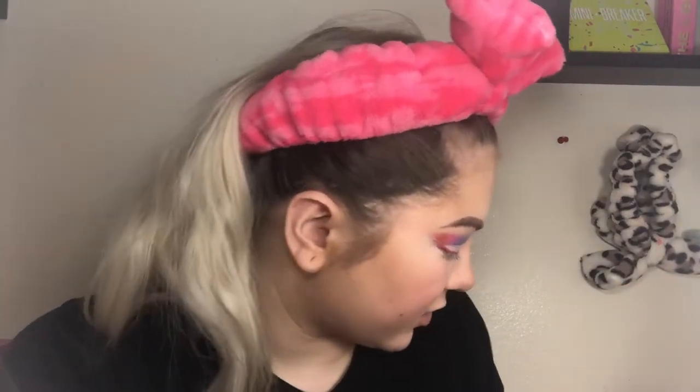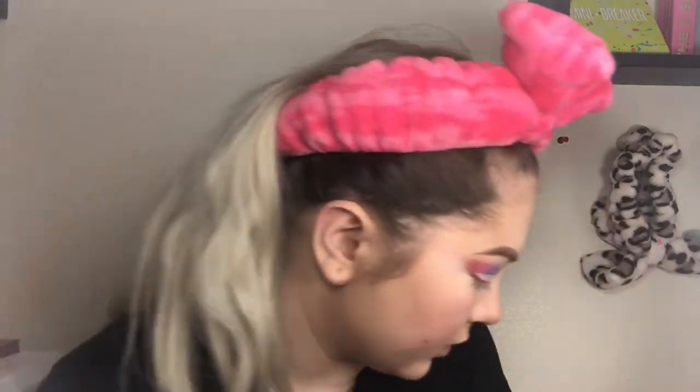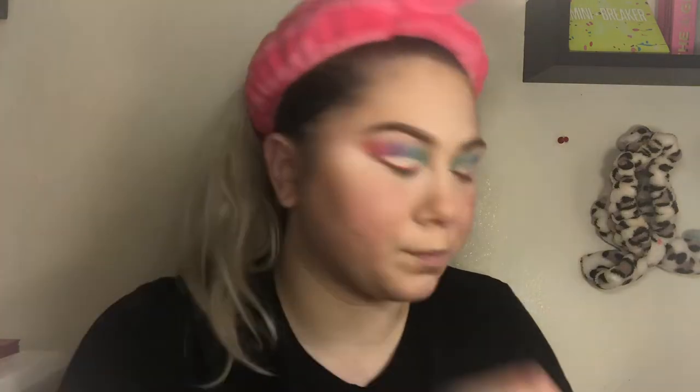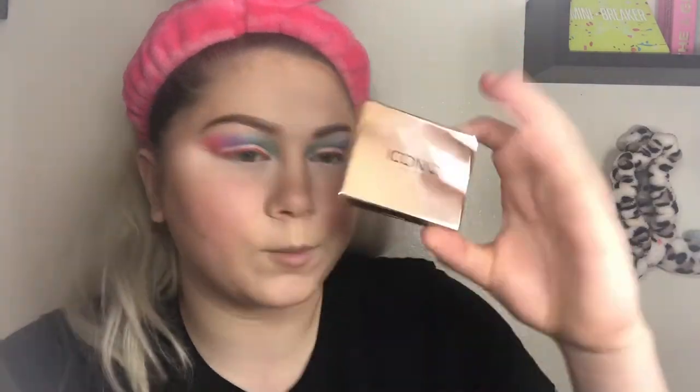Okay, my base is mostly done. Here's what I used: Dr. Brandt Pores No More Luminizing Primer, Tarte Foam Sealer foundation, Jeffree Star concealer and setting powder. For bronzer I used the Physician's Formula Butter Bronzer, for blush I used the Sugar Cosmetics mini blush in peach, and for my eyebrows I used the Iconic London Eyebrow Cushion.